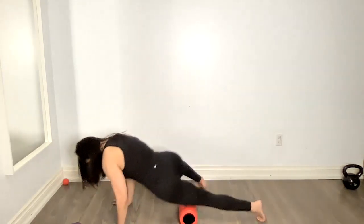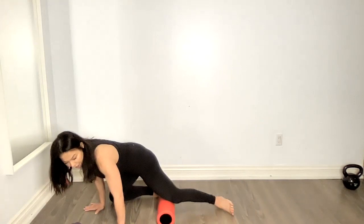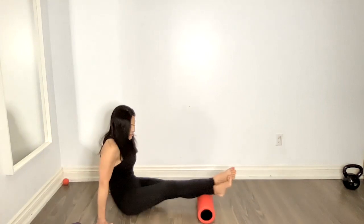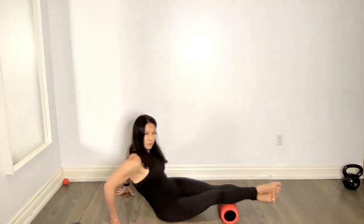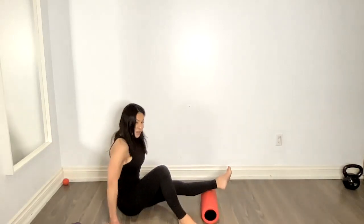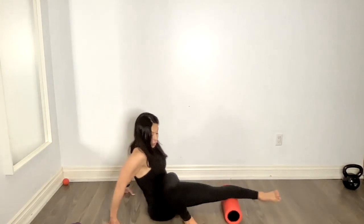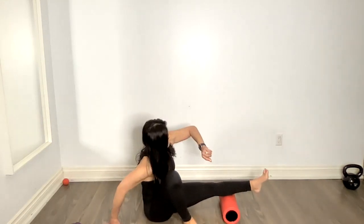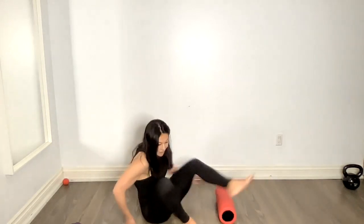After finishing the quads and inner thigh on each side, I like to flip over and go to the calves — literally taking the foam roller, keeping your butt on the ground depending on how much pressure you want, and turning those toes inward. If you join me on my YouTube channel, we do a full 45-minute mobility class on Thursdays. If you need more accountability, you can join us inside my online studio — that's where people are really looking to level up their fitness and their consistency.